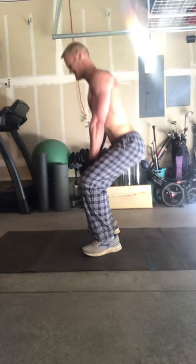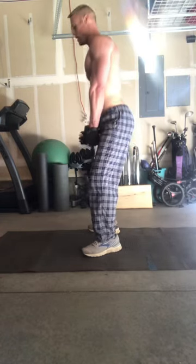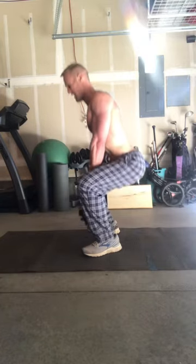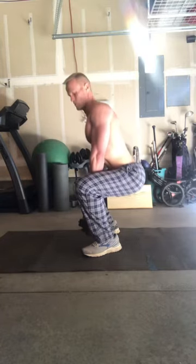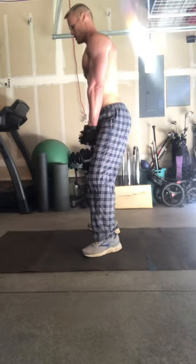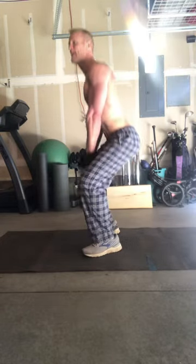It's a great way to build strength and burn fat. Now you can always modify. If you can't do pull-ups, just get a pull-up assist band to work your way up to pull-ups. If you can't do push-ups, go ahead and do push-ups from your knees until you get better. If the weighted squats are too much, just do squats without weights.